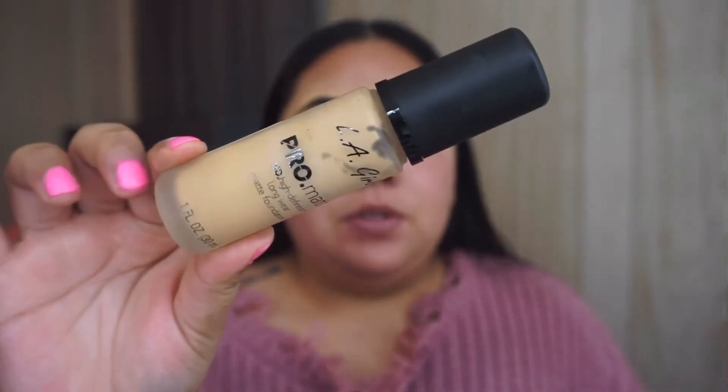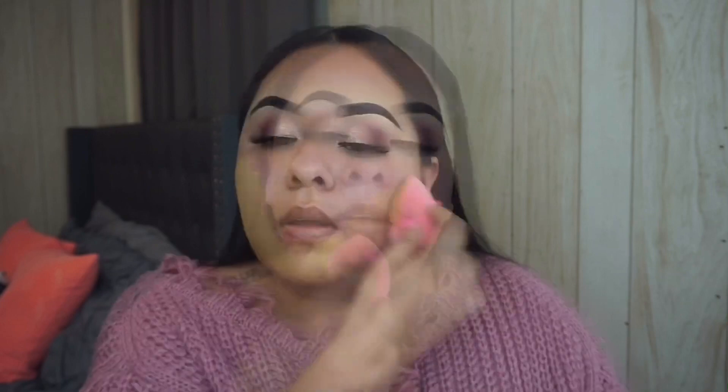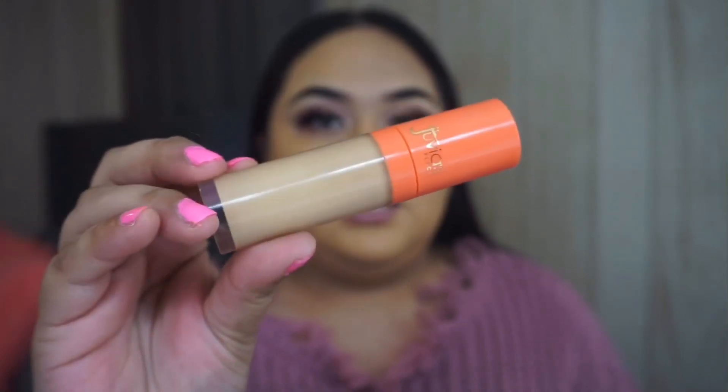I already moisturized and primed my face. In this video I'm going to be getting ready with a few of my new favorite products. For foundation I'm going to be using the LA Girl Pro Matte Foundation in the shade Light Tan. I've been loving this foundation — it is only about seven dollars, I highly recommend it if you have oily skin. I'm using my Juno & Co velvet sponge to blend it out. For concealer I'm using the Juvia's Place concealer in shade 18.